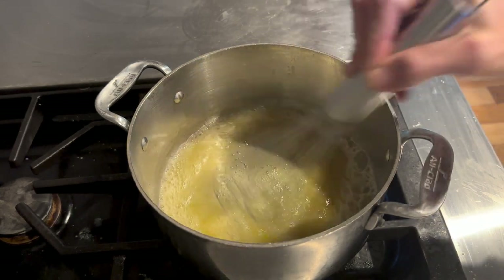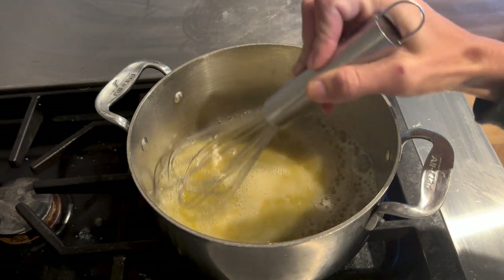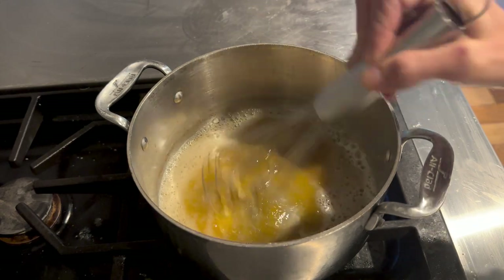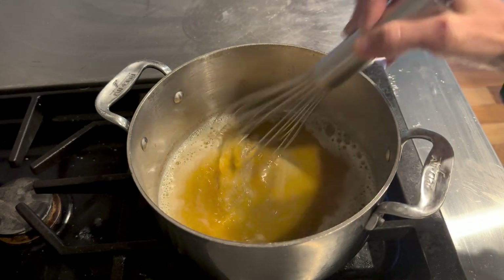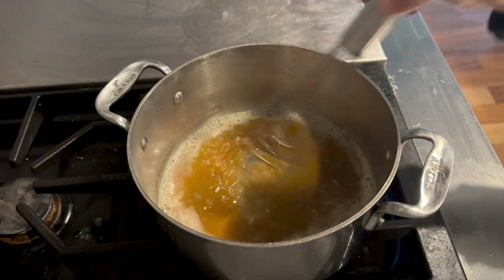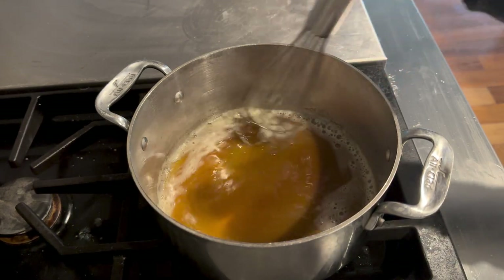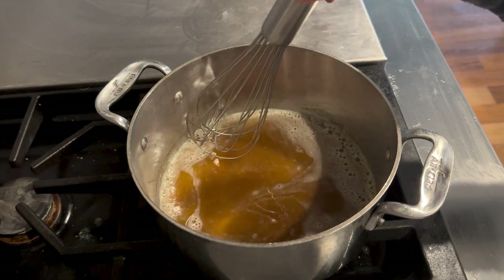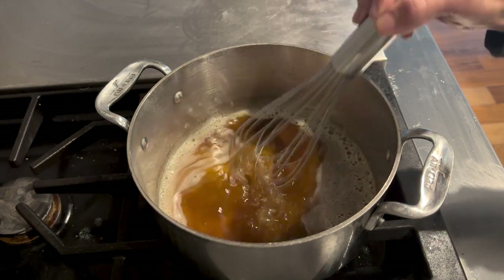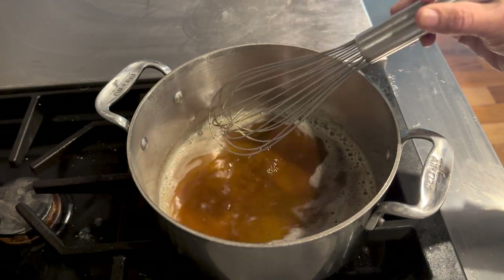You can see it turning brown — this is when you want to whisk it. If you do not whisk it, it will turn black. Black butter is a thing in France but it's not good — it tastes like burnt butter. You can stop at this point, but I'm going to keep going to make it darker. Now I'm going to turn it off. Keep whisking and keep it on the hot stovetop because it will turn a little bit more brown. That dark color — perfect.